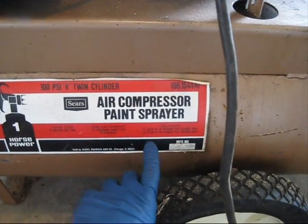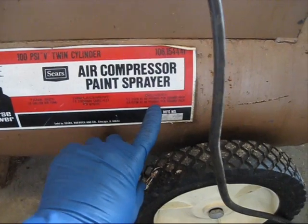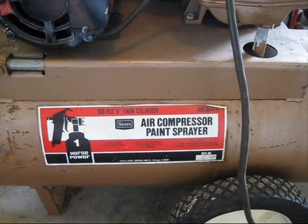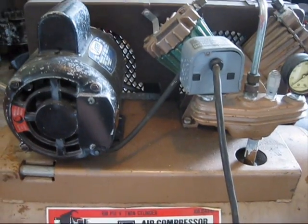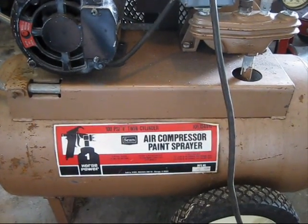It's not a huge amount of air flow — 3 SCFM at 90 lbs. Not a ton, but it's built a lot better than what a comparable compressor would be these days.